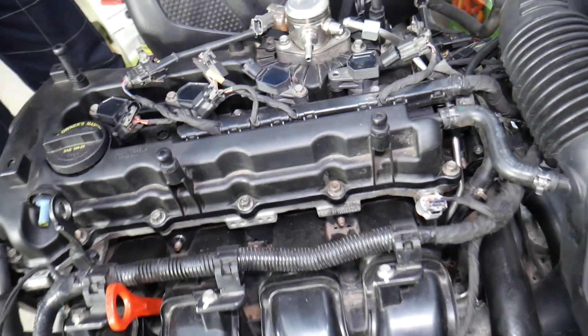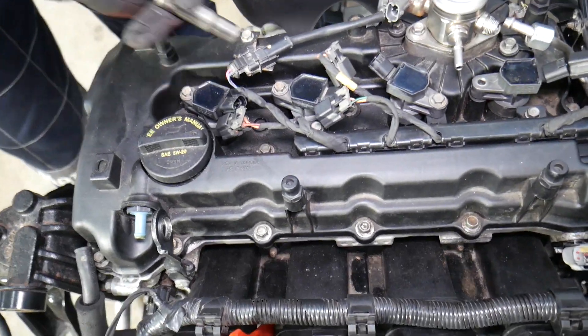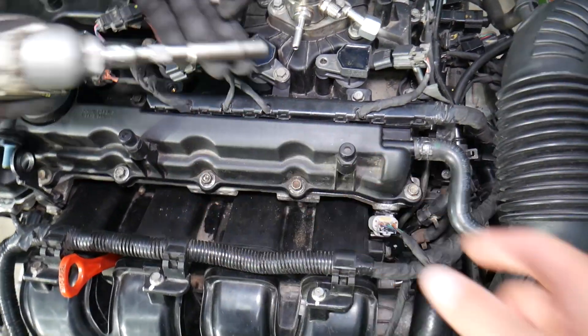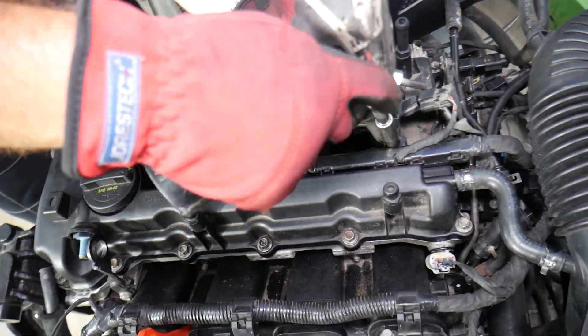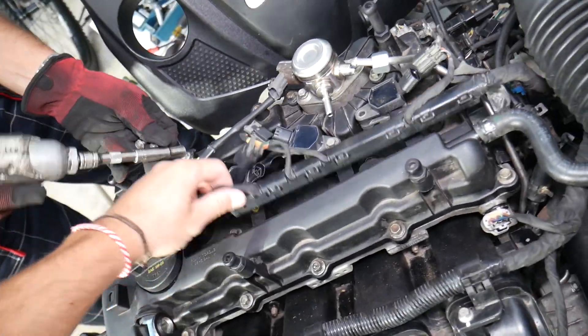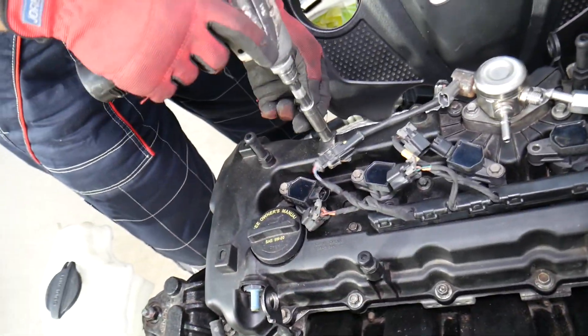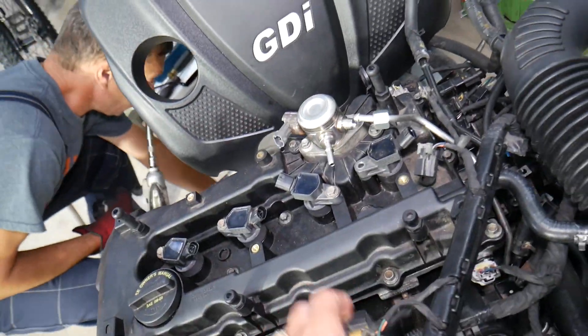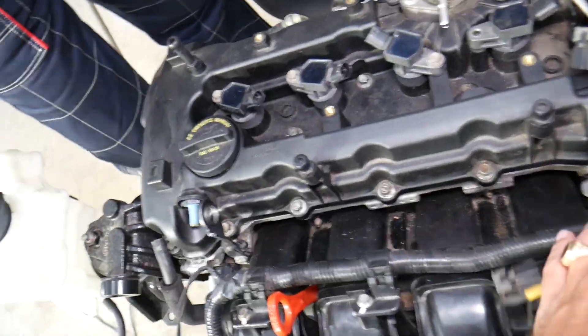Using a 10-millimeter socket, we're going to remove the wiring harness from the valve cover. Go ahead and do that — perfect, it's loose. One more, and now you can see it comes to the side like that.